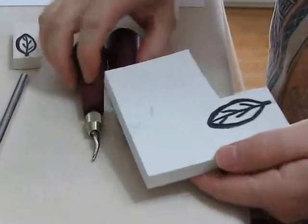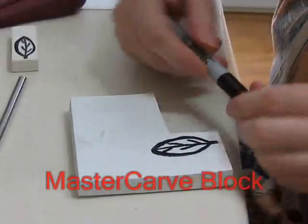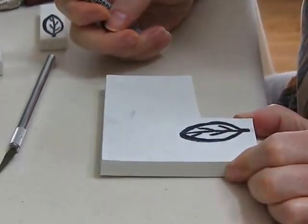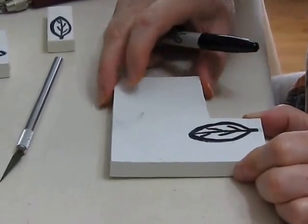For carving, my preference is the MasterCarve block. This one I have drawn a leaf on. I prefer to use a Sharpie marker to draw on the MasterCarve block. You can draw with a pencil if you draw lightly, but the pencil will break the surface a little bit and cause it to shed on you.